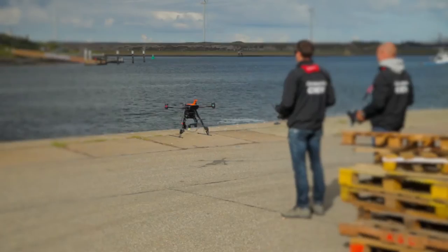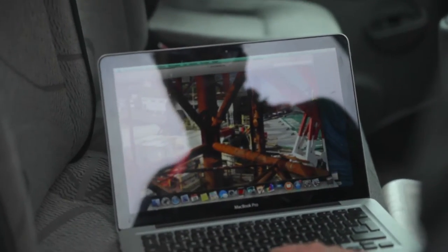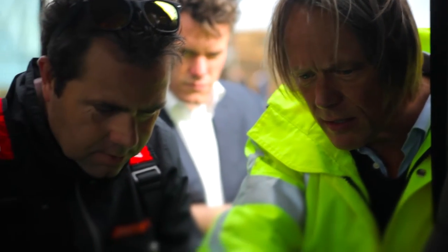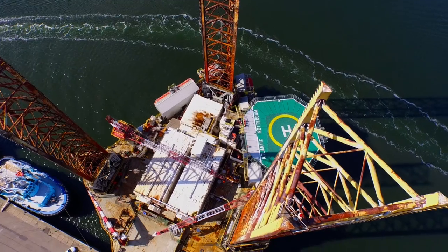Yes, we do consider using drones for inspections in the future, as it is a quick and simple way to get a general impression of the condition of the structures that we have no access to, and in preparation of any other type of work.